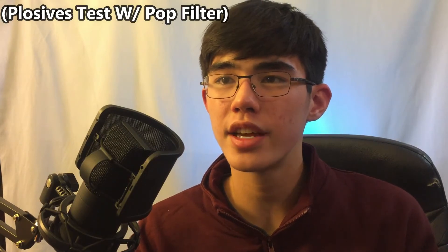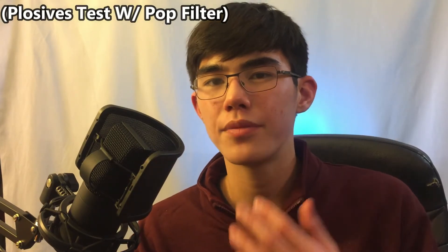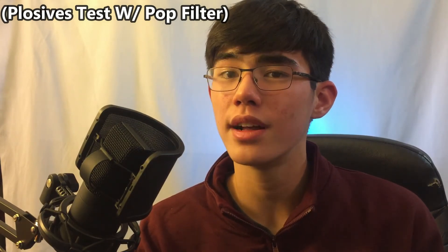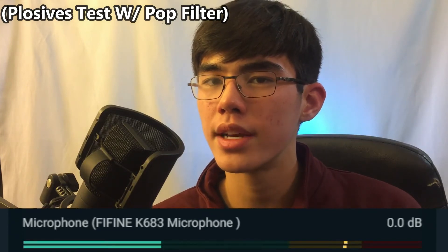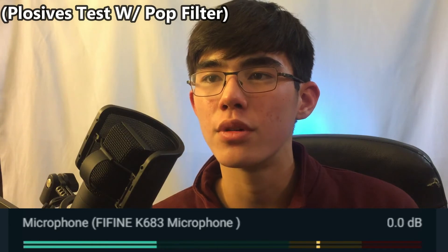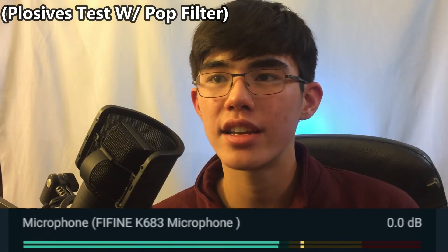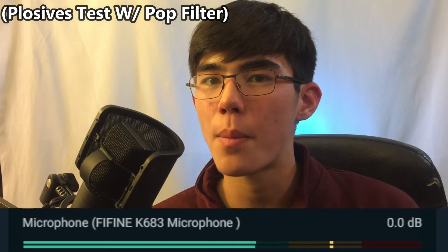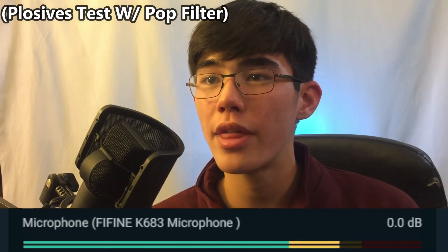One final thing I always love to do is a plosives test. Since this pop filter comes in the bag, I'm not going to test the microphone by itself. Let's test our plosives — Peter Piper tested his plosives on his brand new boom-armed microphone, the K669B. That's not even the microphone, but we're plosivizing our pops and seeing how that peaks.